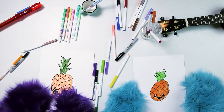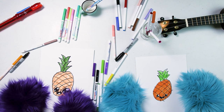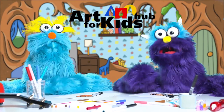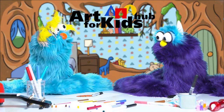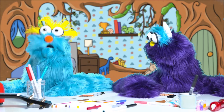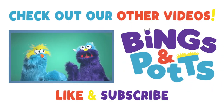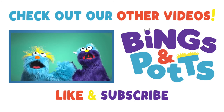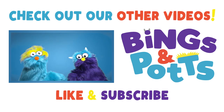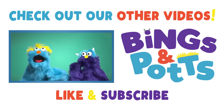Kids, if you follow along, be sure to repost these pictures on hashtag Bings and Potts and hashtag Art for Kids Hub — we'd love to see your pictures! We just want to say a big thank you to our friends over at Art for Kids Hub. Be sure to check out their other videos and draw their awesome pictures! And if you want to see more videos of us, click the like and subscribe below. Thanks for hanging out with us. We'll see you next time on Bings and Potts. Bye!